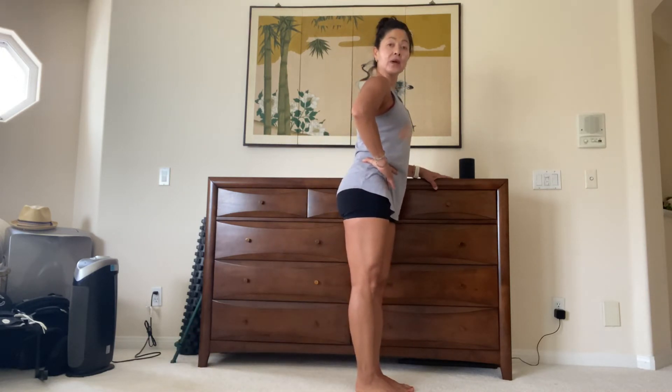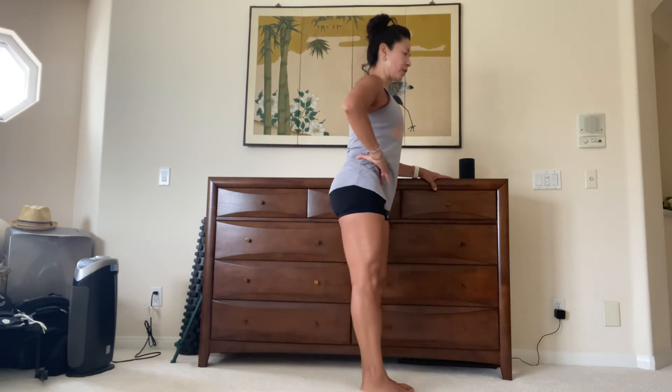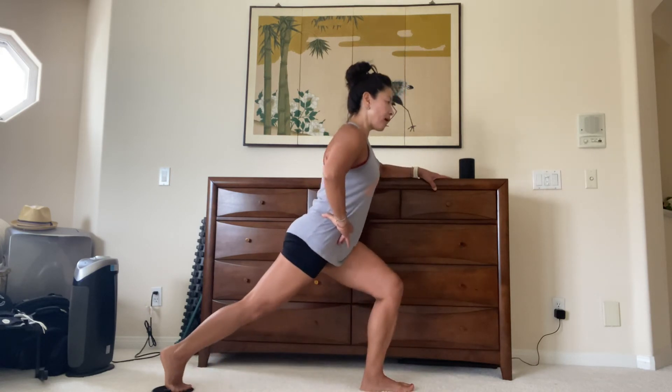You want to do 10 in that direction, then reverse it. Inhale as you circle it back from the outside, lunge it, exhale home. Inhale, exhale home.